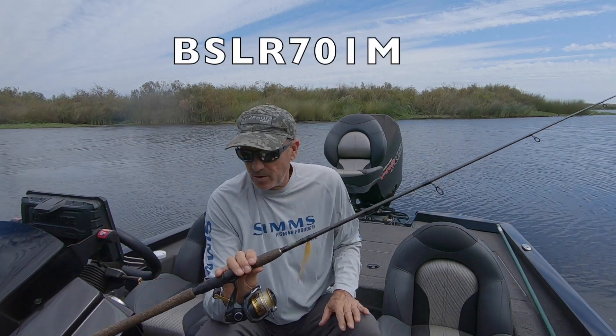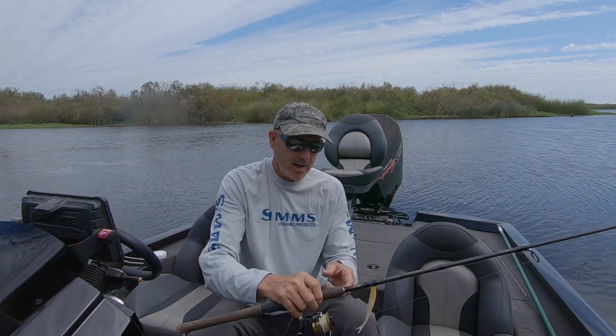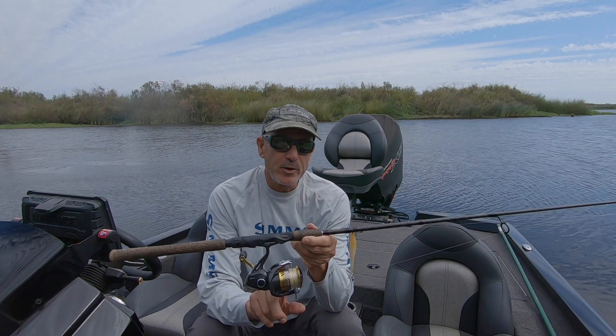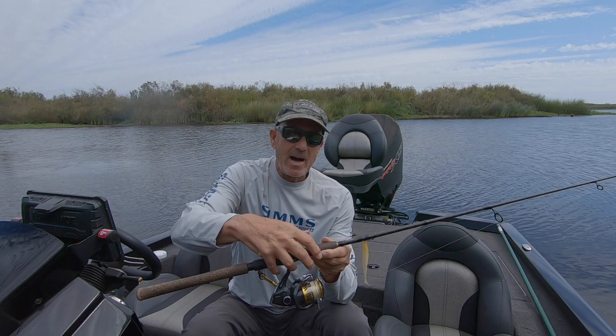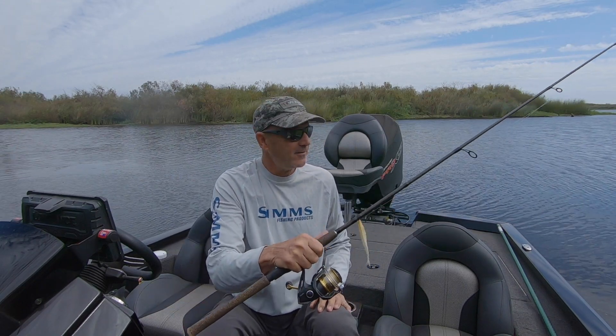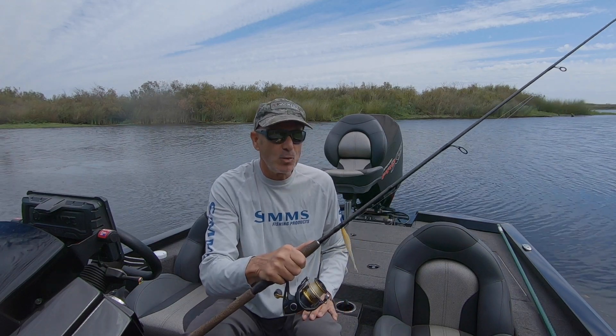Let's talk about breaking down the rod and why I like it. Number one, I pair it with a 2500 reel — this is a Shimano Sahara. It balances this rod perfectly. It feels good in your hand, you can fish it all day. It's very comfortable and a lot of fun to fish with.